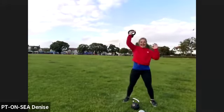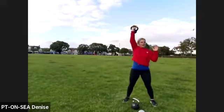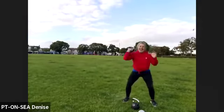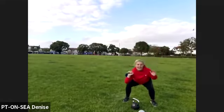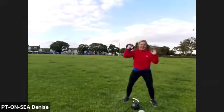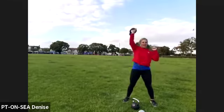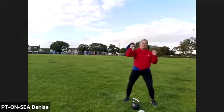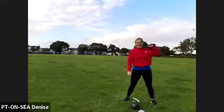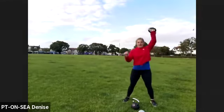Brilliant, keep going — last 25. 18 seconds — it's a big kettlebell. Come on, let's go, push it up. Five, four, three, two, one — we're swapping sides. Take a deep breath if you need it. Ready — five, four, three, two, one, let's go.